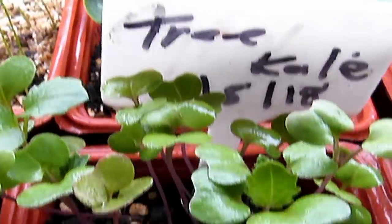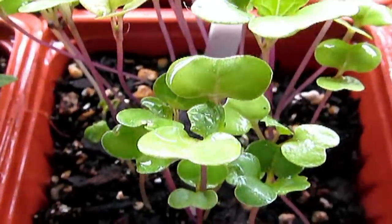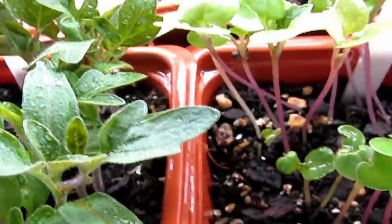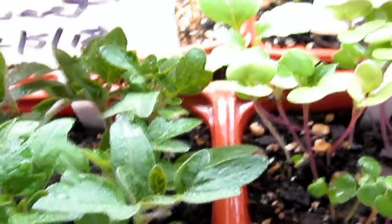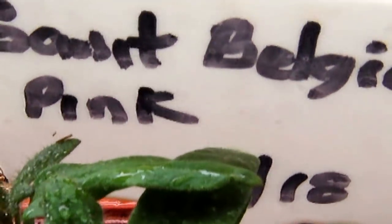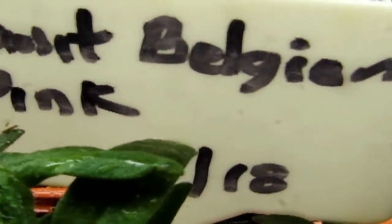Tree kale — I just keep looking at it because it's the first time I've ever grown it. And I'm just having a good time with this. Over here are the tomatoes — these are the Belgium Giant, Belgium Giant Pink.